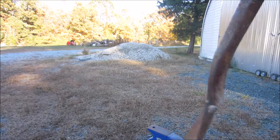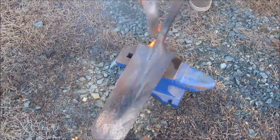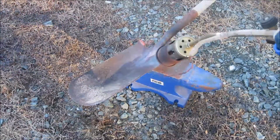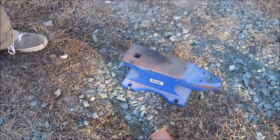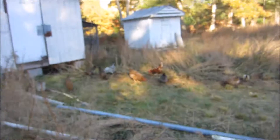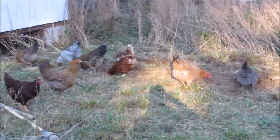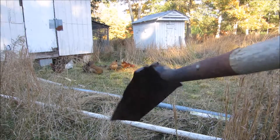Unfortunately, my favorite trenching shovel has lost its bend, and I know why — it's because I abused the heck out of it. As you can see, the chickens have come to help me dig this trench out. I uncovered a lot of stuff apparently. Time to see how well my fixed trenching shovel works.